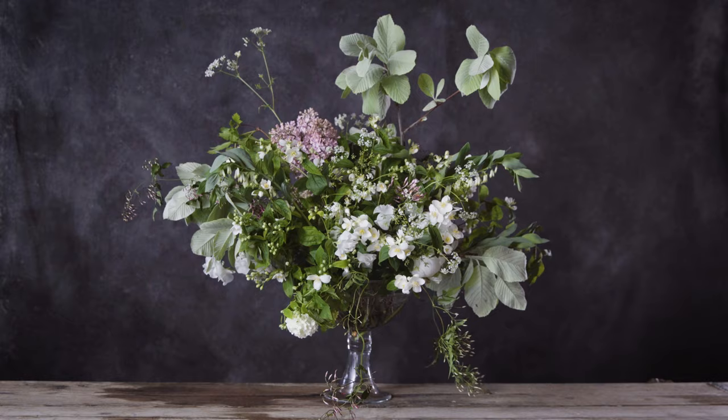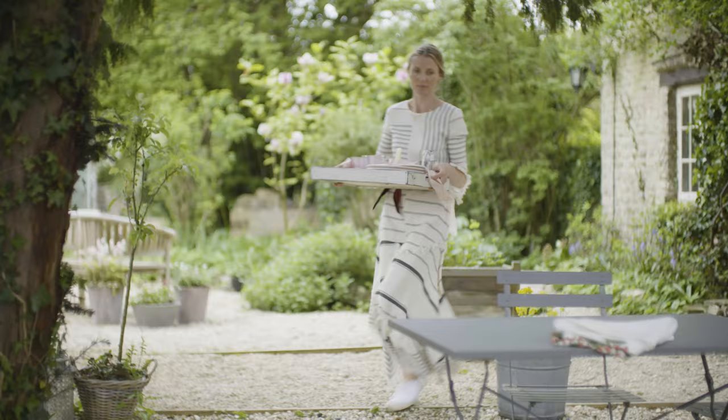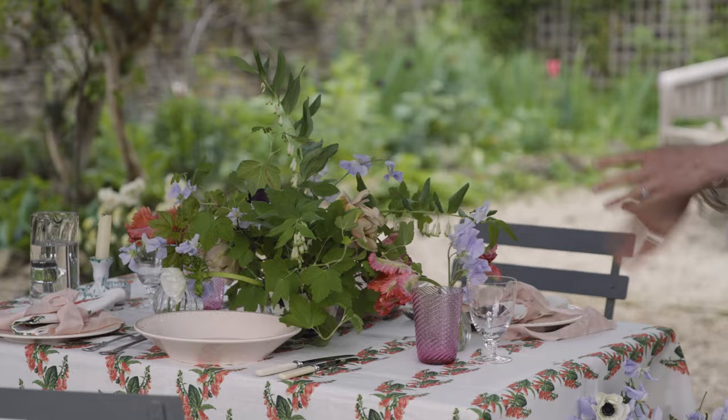I'm going to show you how to make a buttonhole, how to make a really beautiful summery table centerpiece, and also a bouquet. I love not just having one central arrangement — I love having a couple of extra bits at different heights.